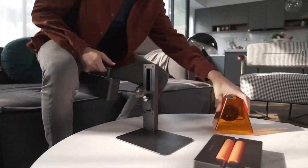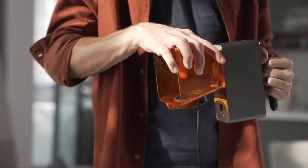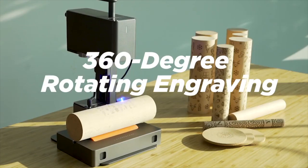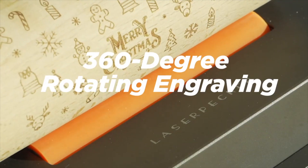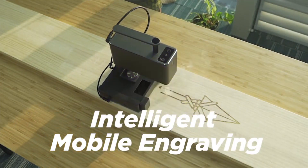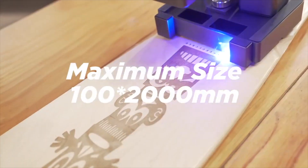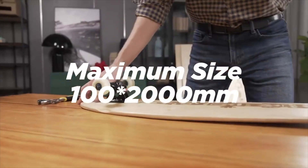The features of Laserpecker Pro are more amazing than before. It makes engraving easier — handheld portable engraving, 360-degree rotating engraving, and intelligent mobile engraving. The maximum size that can be engraved is 100 by 200 millimeters.